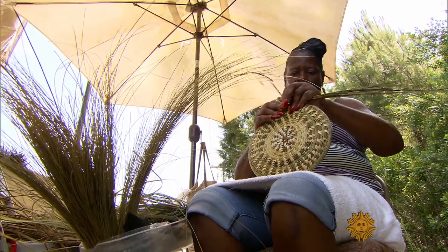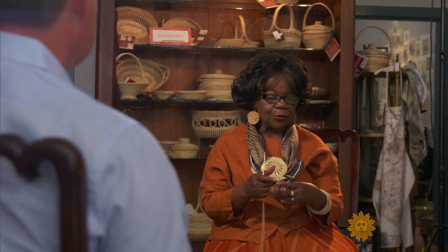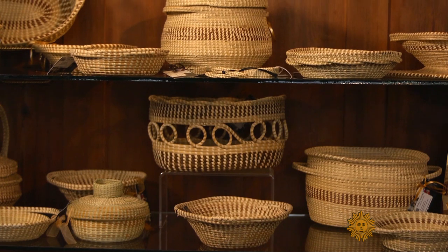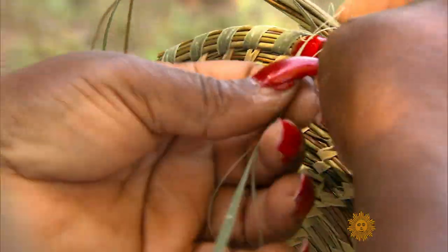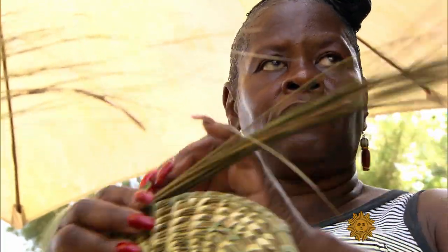All of the basket makers are artists. No matter how they work on their basket, they all are considered artists. Henrietta Snipe, now 63, has woven baskets since she was seven. It's more than a family tradition — this was a way of putting food on the table. Still is a way, because some people never did anything else but baskets. This was a survival.